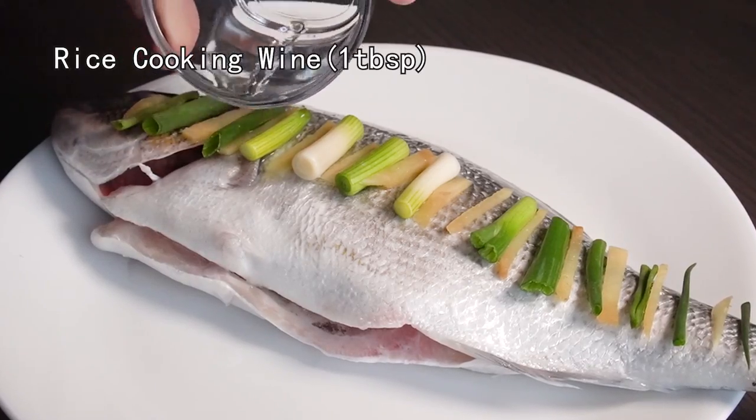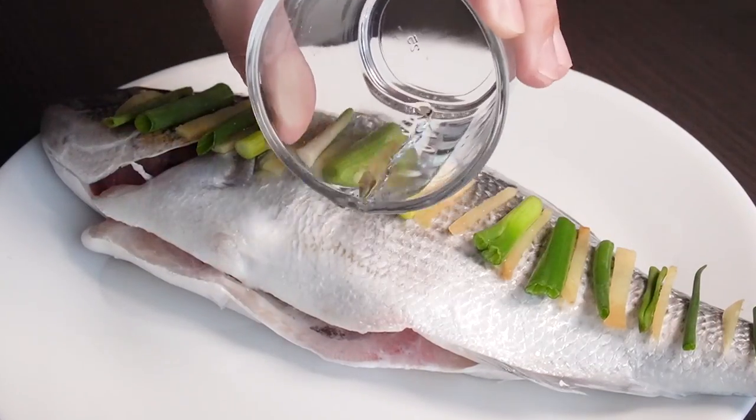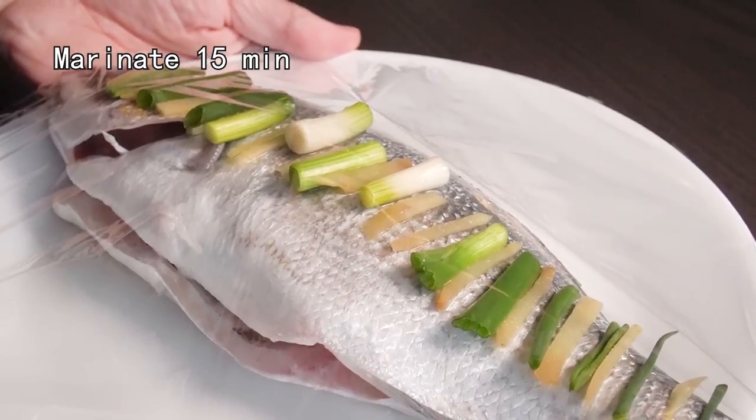Add some Chinese rice wine to reduce the fishy flavor. Marinate about 15 minutes.